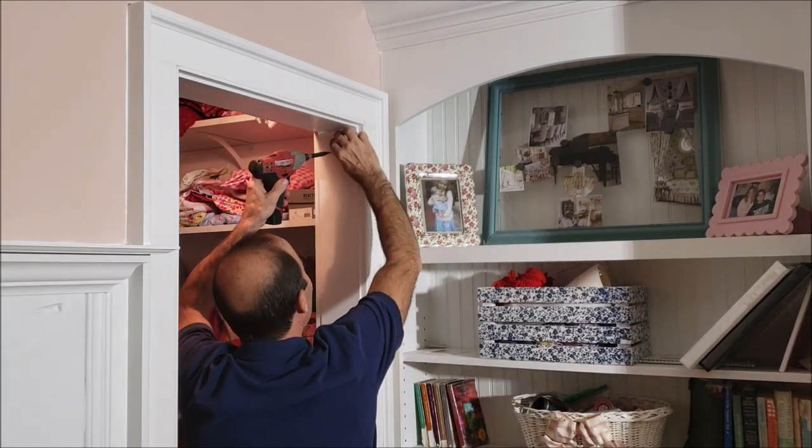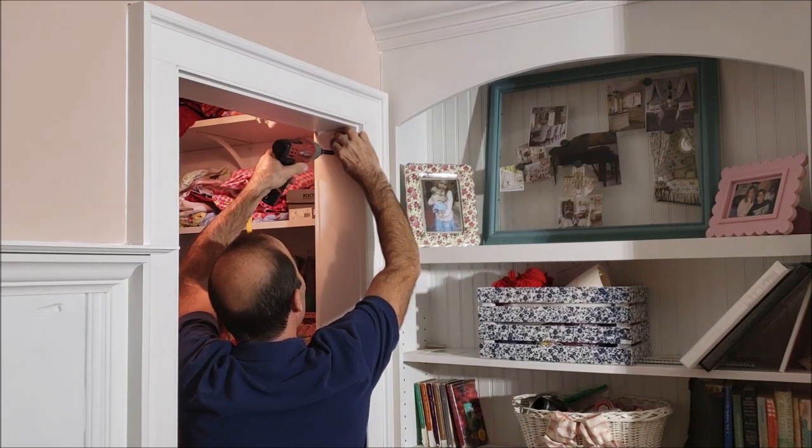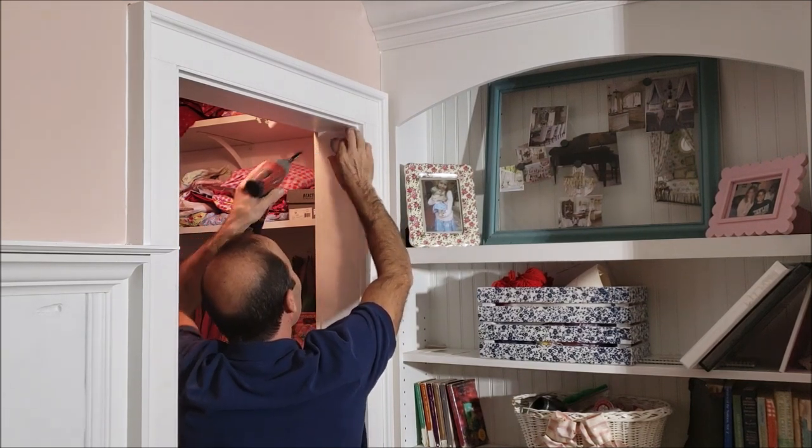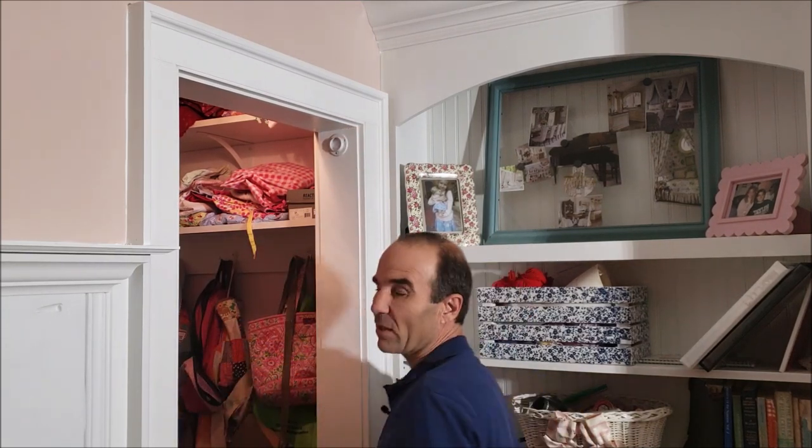I got these brackets at Lowe's too. A little tip: they're not in the hardware aisle where I thought they were — they are in with the shelving, the closet shelving. That's where you'll find those.